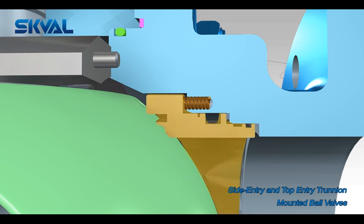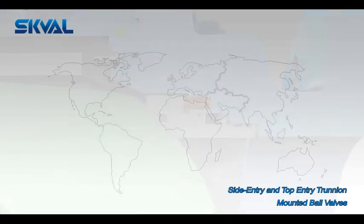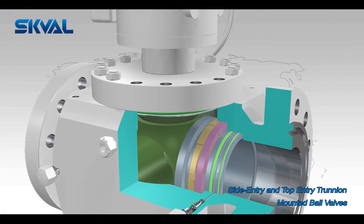Upon request, a fire-safe design can be provided which passes fire tests conducted in accordance with BS 6755, API 607, and API 6FA.